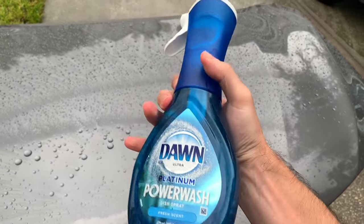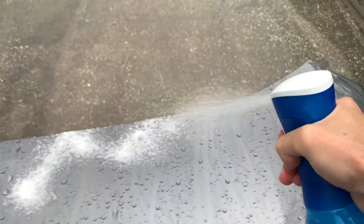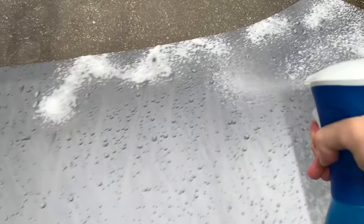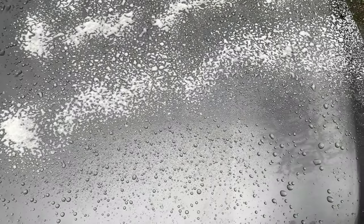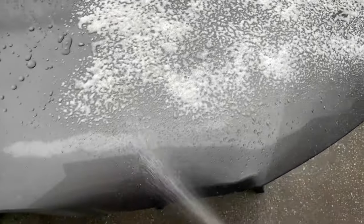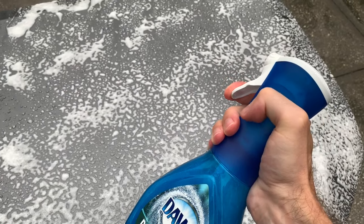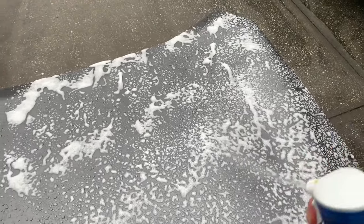With the water still on the surface, I'm going to take Power Wash and spray down just the right half of the hood. On the left half, I'll wash the paint using a two-ounce-to-one-gallon dilution ratio of Dawn Ultra 3x soap. You can see the bottle of Power Wash has a funky-looking sprayer top — a foaming version of the flare-style sprayer.